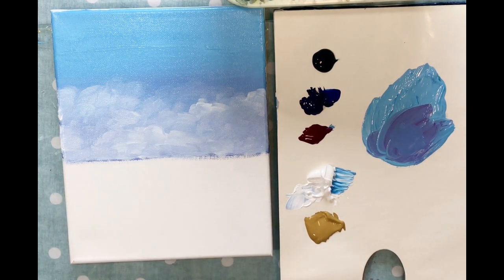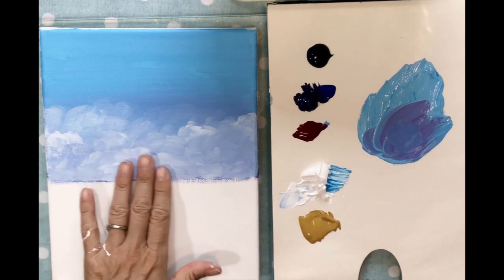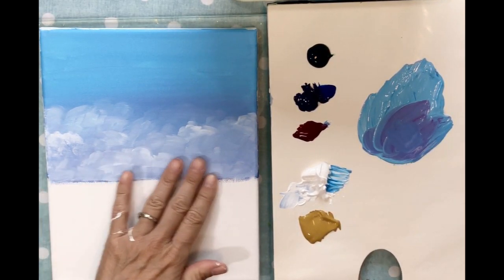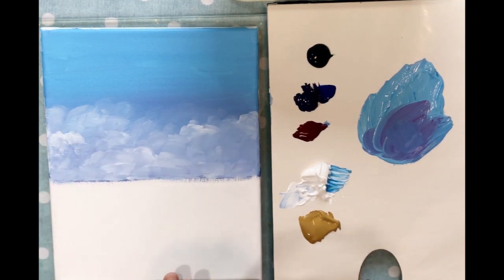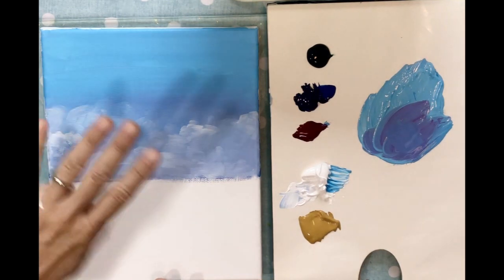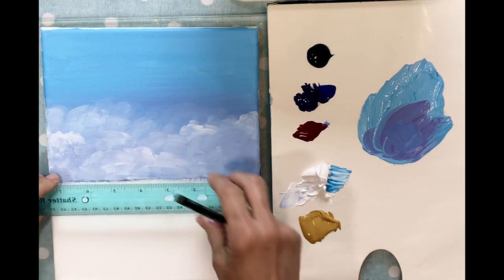Now that the clouds are dry — this usually takes about five minutes in the sun, or you can use a blow dryer on a low setting held away from the canvas so it doesn't cook it — the next step is to draw our horizon line and continue working on the clouds a little bit more.